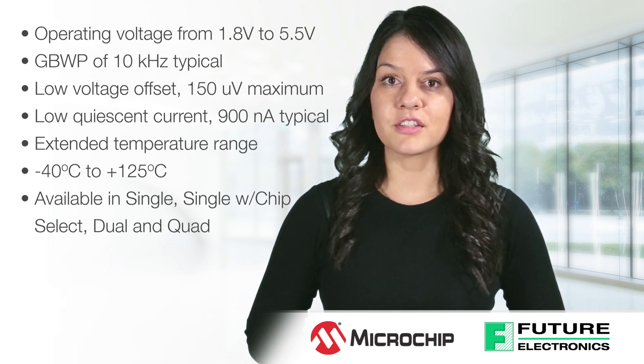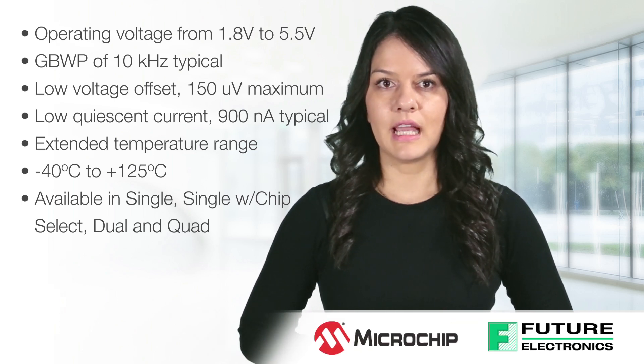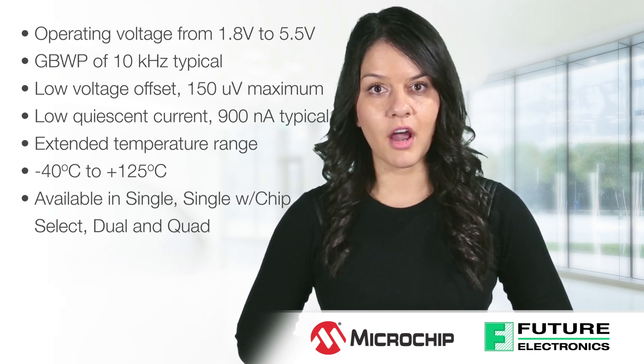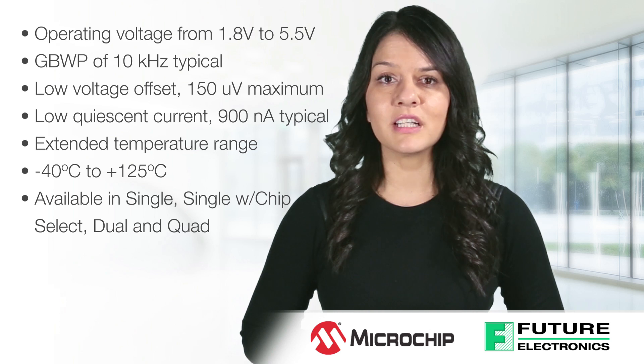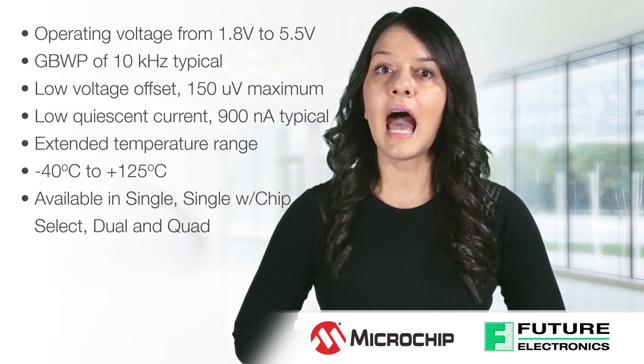These amplifiers are trimmed in packaging using non-volatile memory. This trimming allows the MCP603X amplifiers to achieve an extremely low voltage offset of 150 microvolt maximum at room temperature.